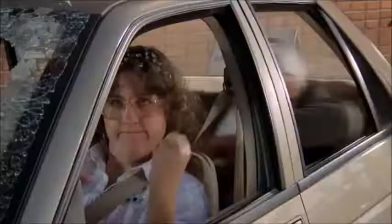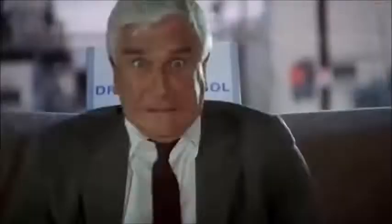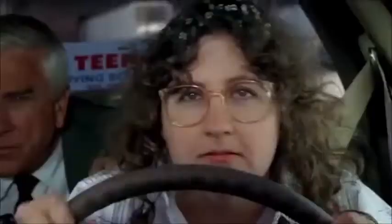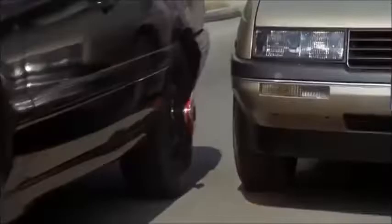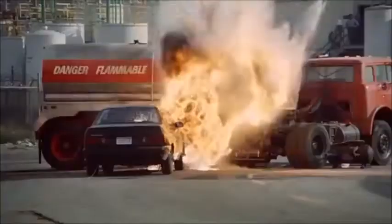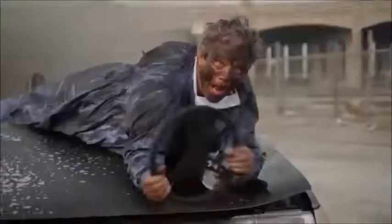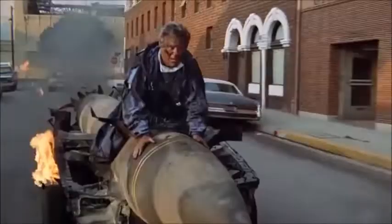Very good, well done! There he is — go for it Stephanie, go for it! Go for it, go for it! No!